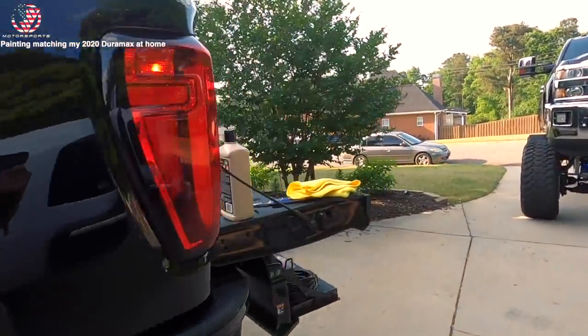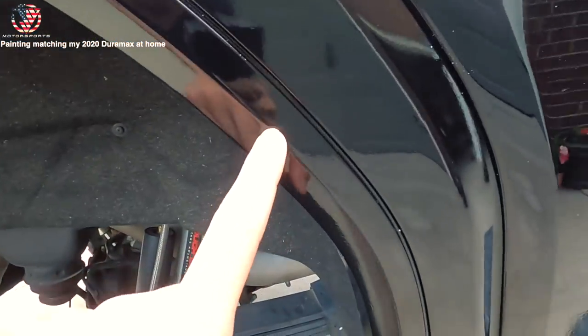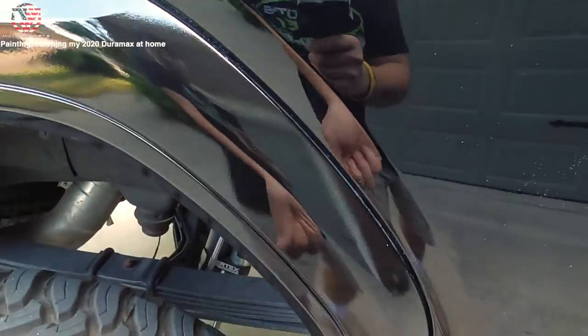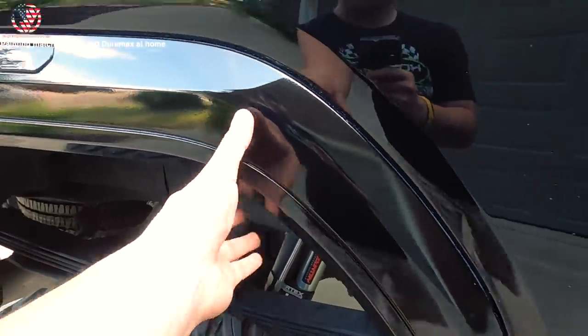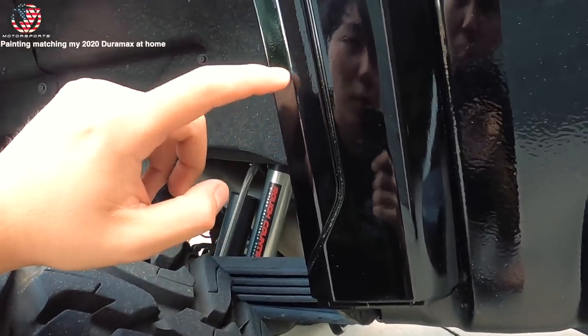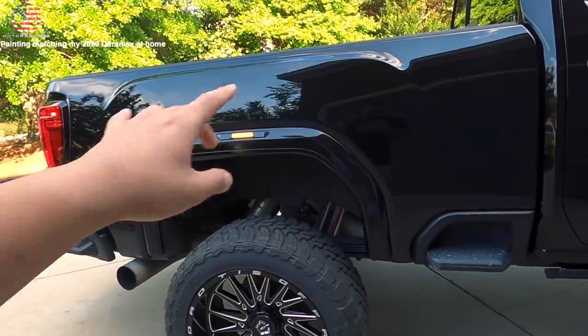I am going to be redoing this fender flare - there's a little crease right there, probably from when Matt was removing the fender flares off his truck and pulled on it. Removing the stock fender flares was kind of a pain in the butt. Also, it looks like when I wet sanded the paint I actually sanded through the paint and went to the primer, so that's my grey primer showing. I'm going to be using my stock fender flares and redoing this side. Thanks for watching the video guys - hope you enjoyed these smooth flares. Be sure to like, comment, and subscribe.